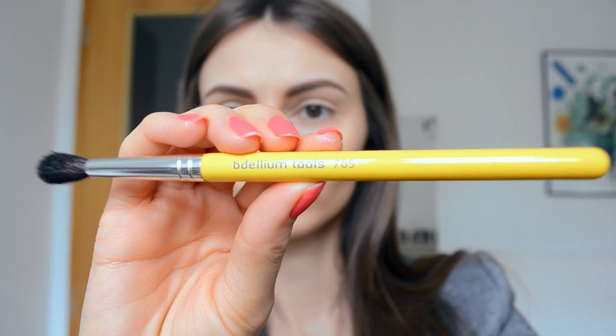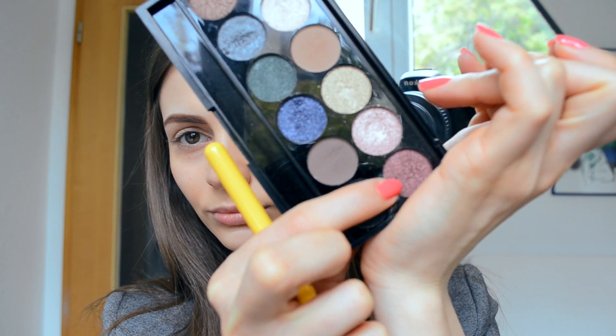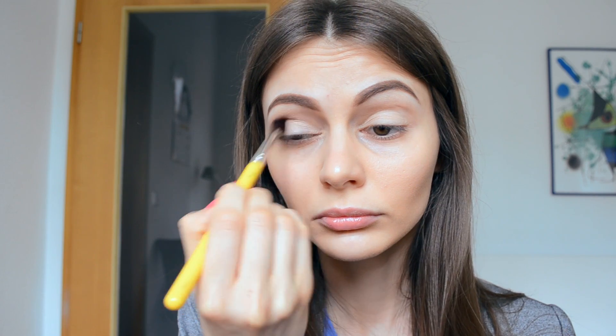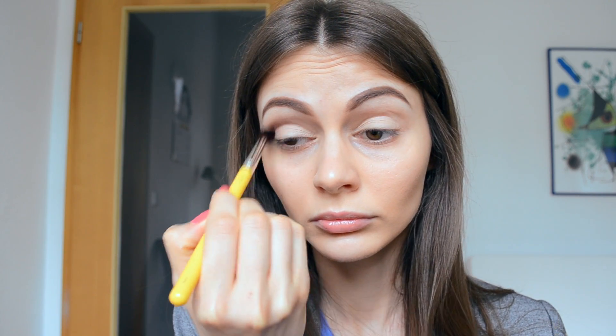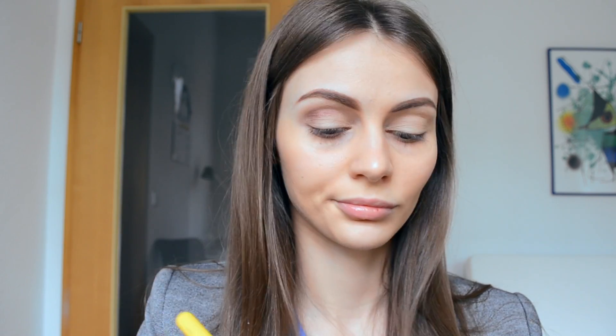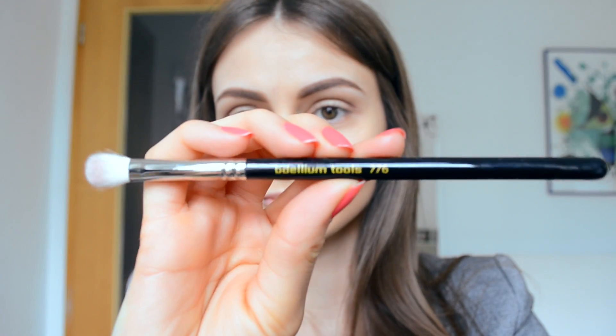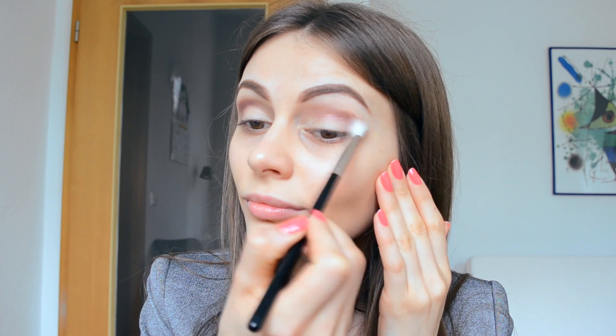Next I use the bdellium 785 brush and an eyeshadow from the Storm palette by Slick, defining my crease gently, step by step. Because my brush is really soft, I then switch to the bdellium 776 and blend everything very well.